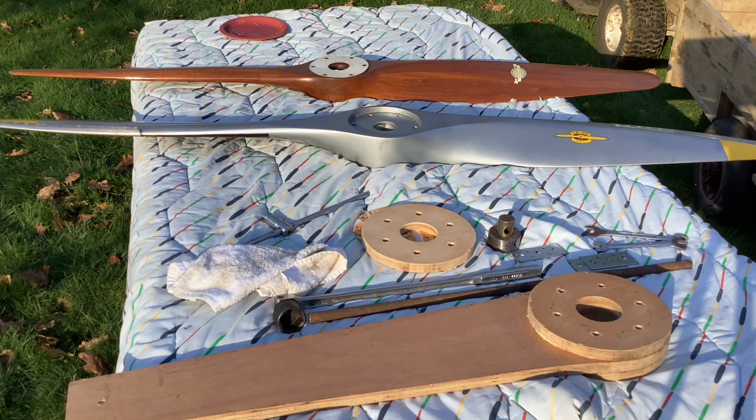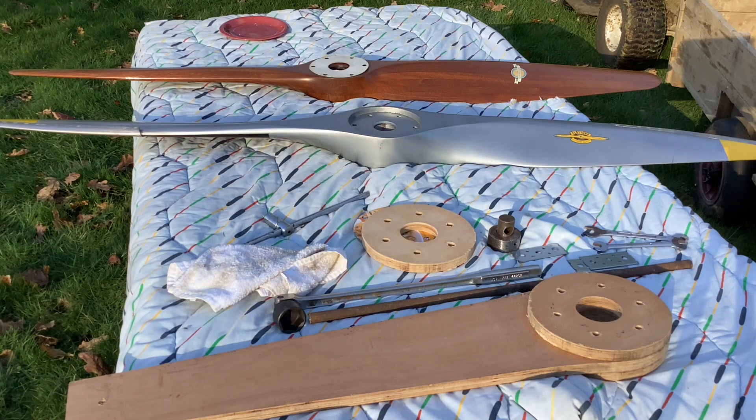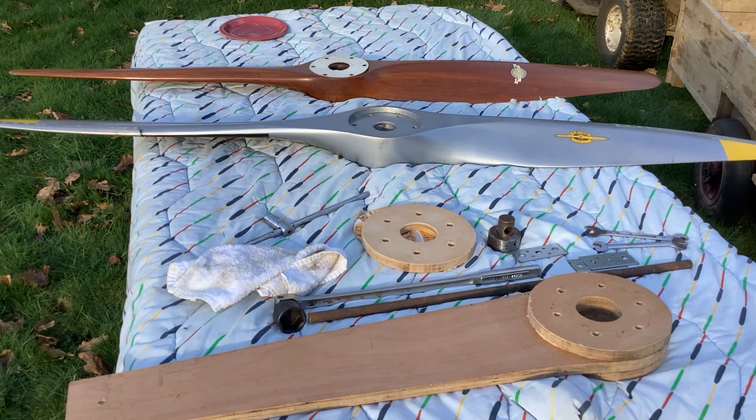The silver propeller you can see on the table there is a Flottorp 6628. I suspect the Lang is a fairly close copy because most of the Aronkas that came to the UK had the Flottorp propeller, including mine. And most of the British ones had the Lang LA-10.